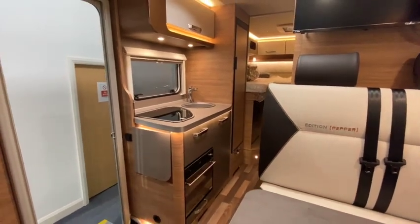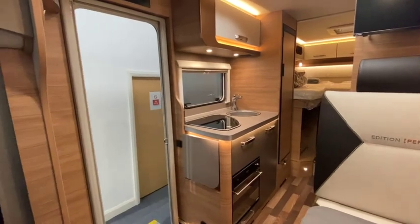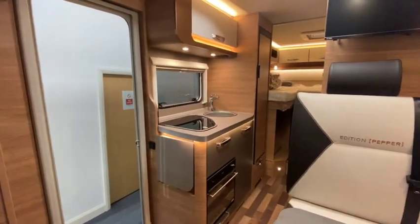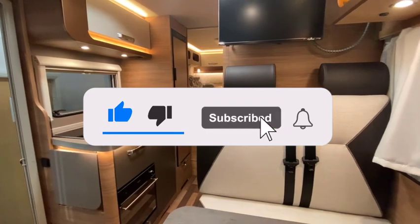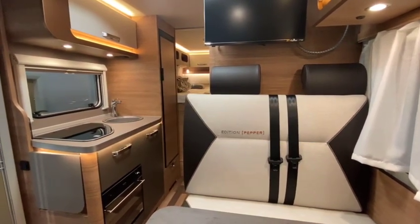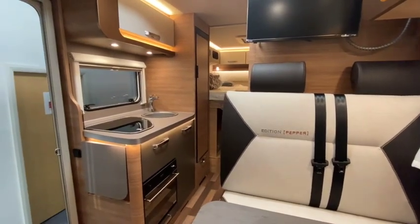So it's a well-specced van — the Pepper Edition. If you'd like any more information on this van or any of the others we have in stock, please do get in touch. We're uploading videos on a regular basis to YouTube, so if you want to hit like, subscribe, and the little bell, you'll get notified whenever we upload a new van onto our channel. That's it from me and I'll see you on the next one.